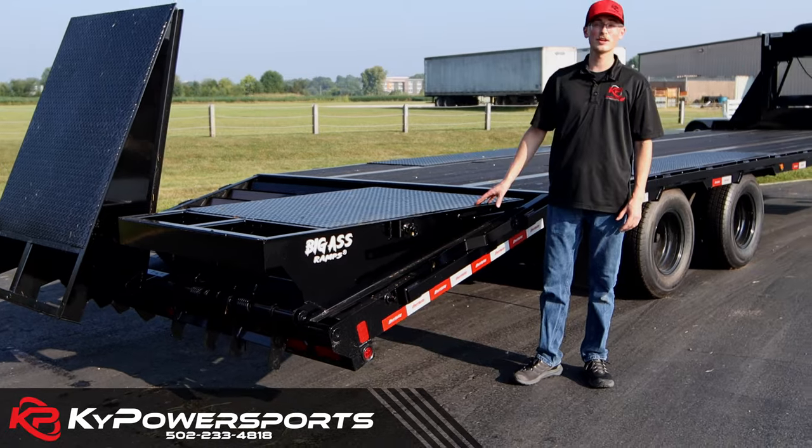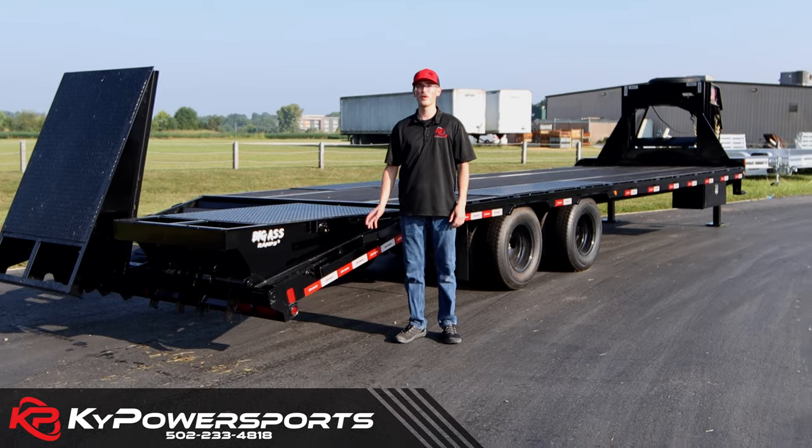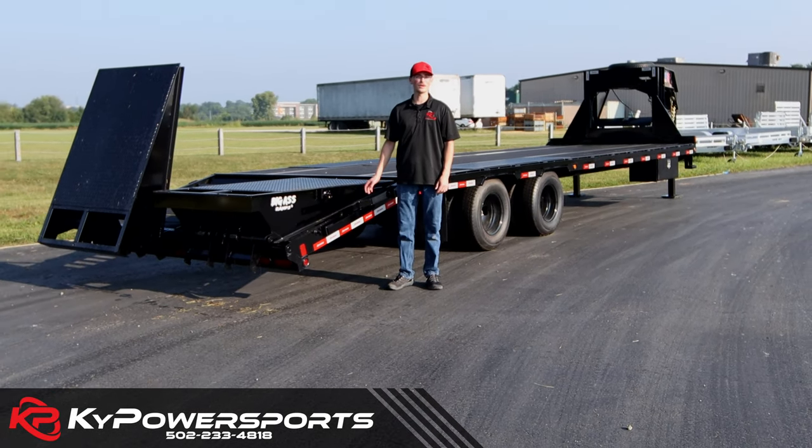Again, these are the Liberty trailers and we have them here in stock. If you're looking for a gooseneck, an equipment trailer, or even a dump trailer, we have them here. Call me or Cole if you have questions or if you want to get a hold of one of these.